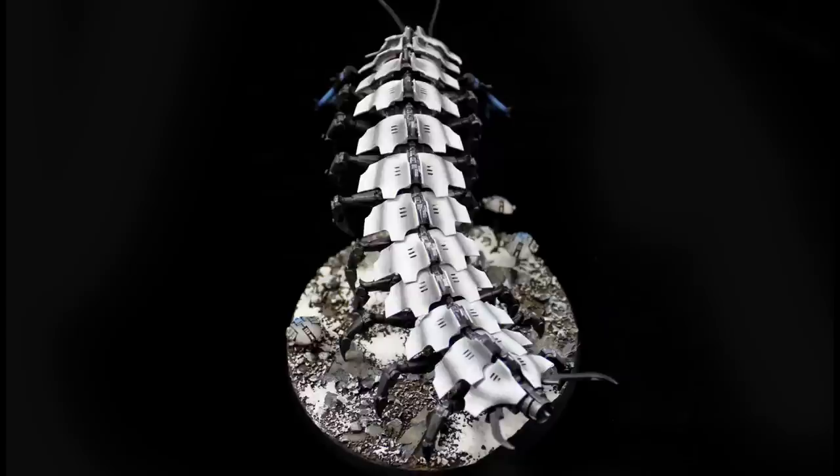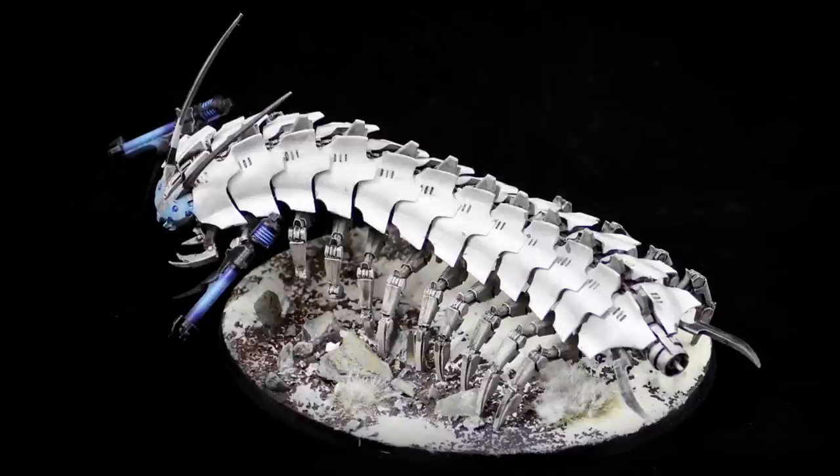I kind of took that up a notch on the second one I put together. As you can see, the second one is a little bit darker. On this guy, I actually drilled a hole through each of the little abdomen pieces and ran a piece of stiff wire through them all, posed it like that, then pinned it to the base, and then put in all the little legs.